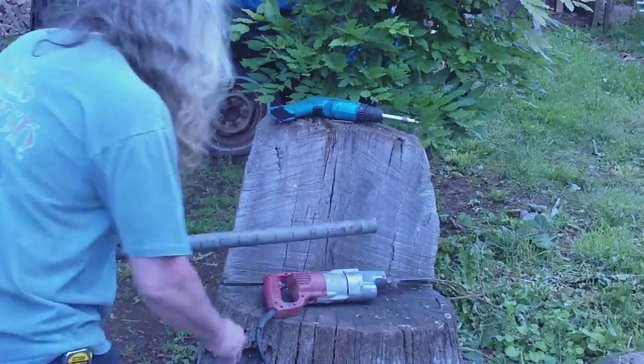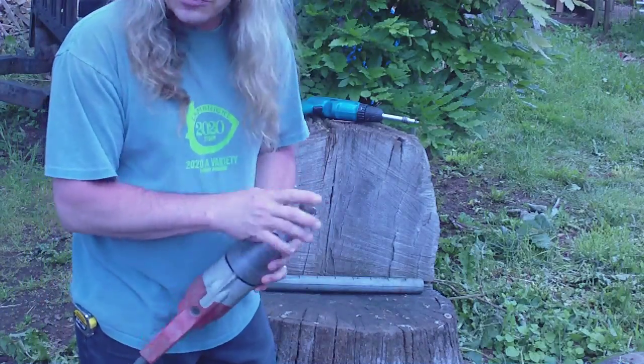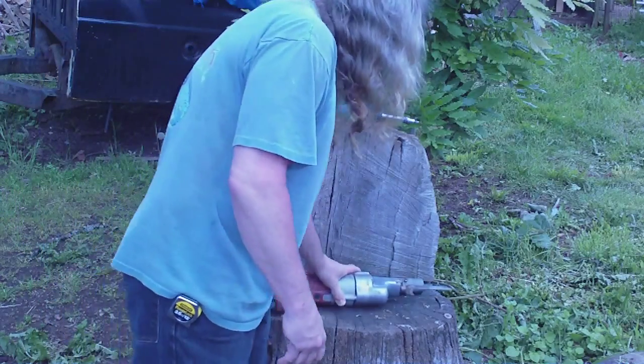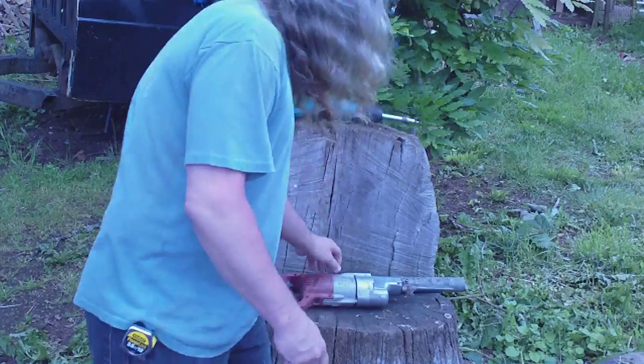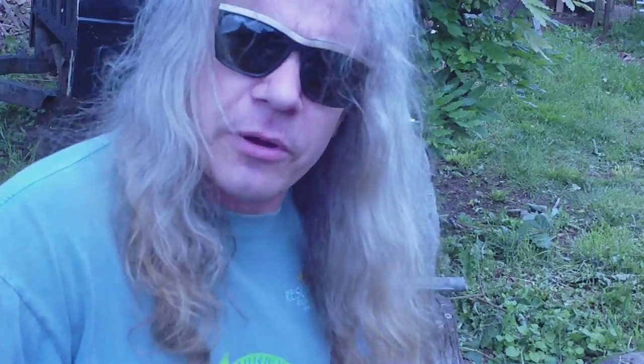I used a Milwaukee Sawzall with a Lenox blade because they cut real fast and last a long time, and there it is. We'll get back to you in just a little bit on that second part. All right, later.